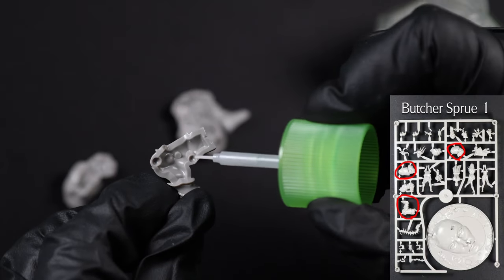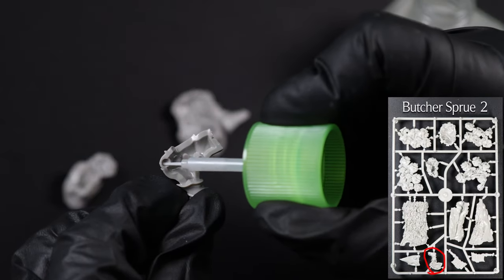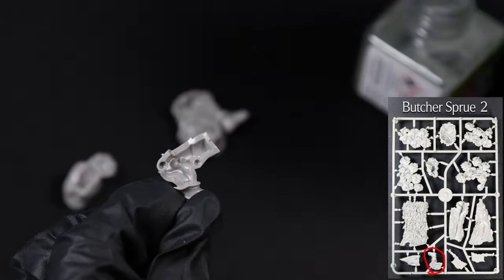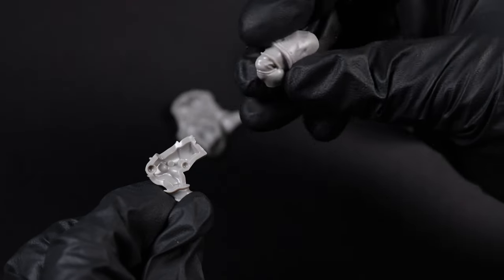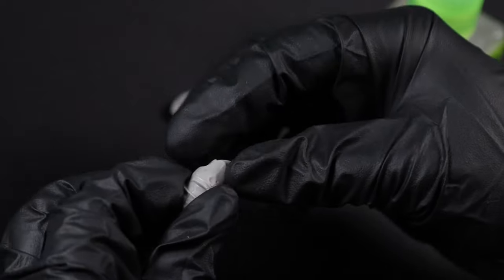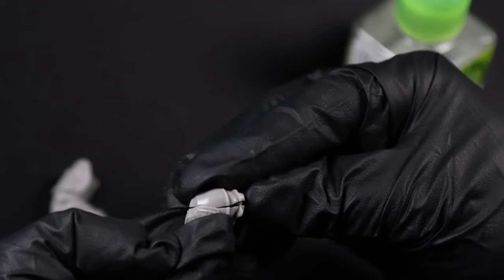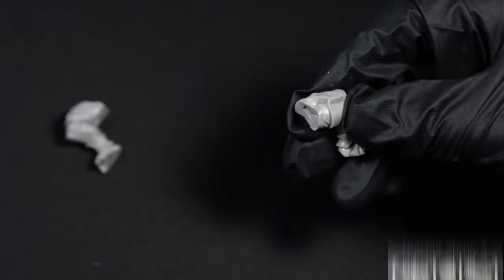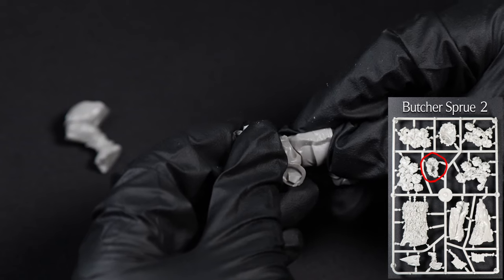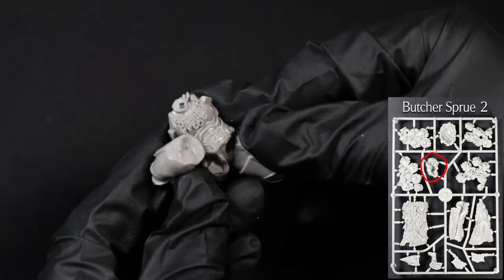Now we get to start on the big man himself, starting with his legs. The pieces you need are shown on screen and they go together fairly easily. Both leg plates need attaching to the thigh plates, and each side has pegs so that they only fit one way. Next up is to attach his legs to his body — fairly self-explanatory. Each of the legs have a peg to fit each side of the body, and they only fit one way.